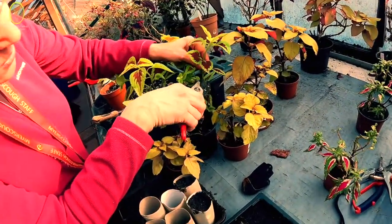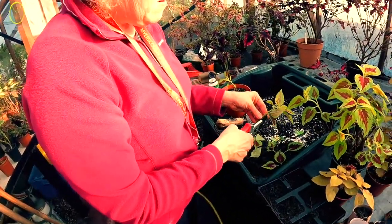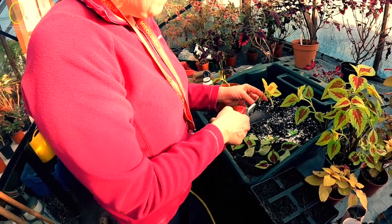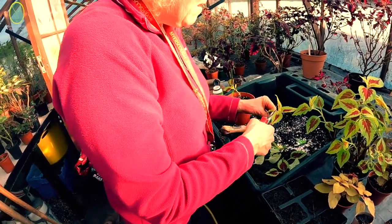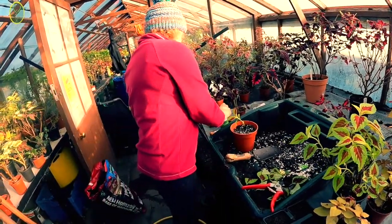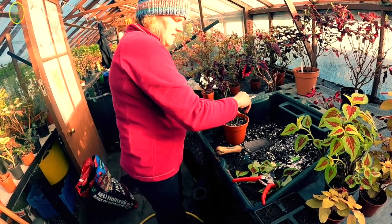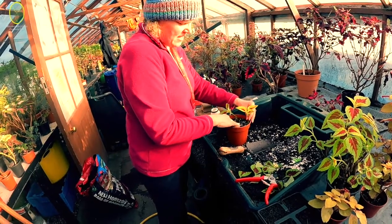That's a good one. Find the node and cut just below the node - a node is where a leaf comes out. I'm going to leave these leaves whole and see which do better. It's important that you don't poke the cutting straight down because you might cause damage. Use a little cane, your finger, a stick, or a pencil - anything that's close to hand.